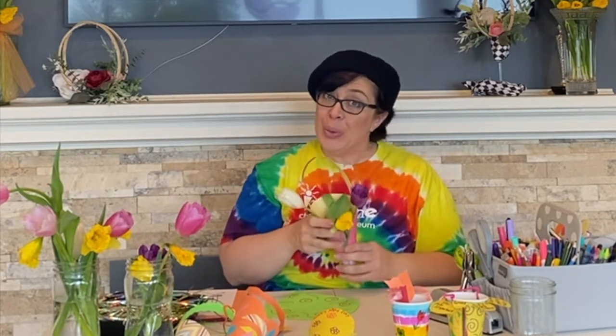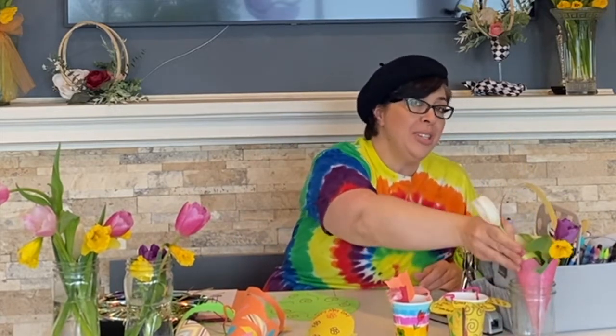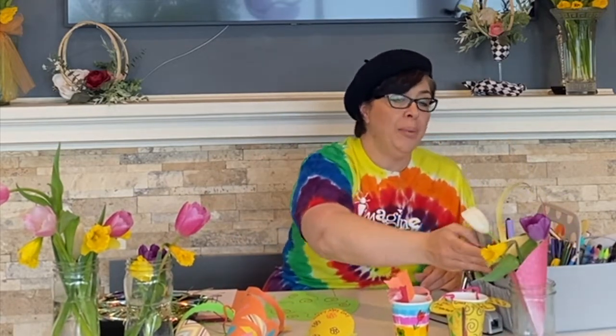So I'm going to show you how you can make that today. Now it's very important when you are looking for your flowers that you get permission first to cut the flowers. Some people aren't so fond of people coming into their yard and just nipping flowers, so make sure you have permission first.